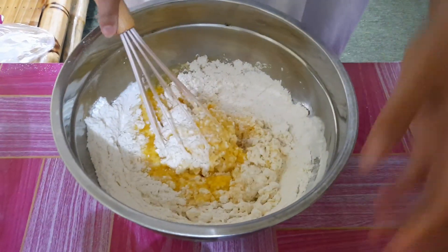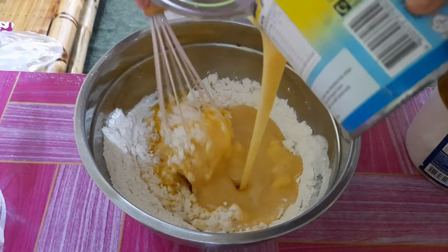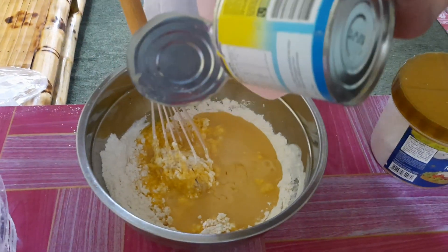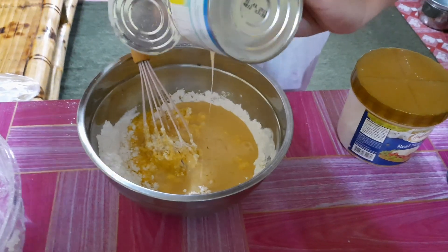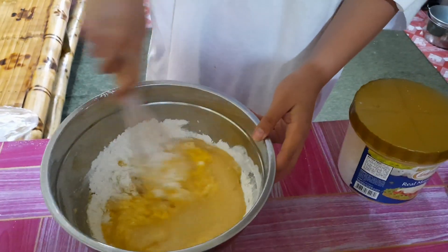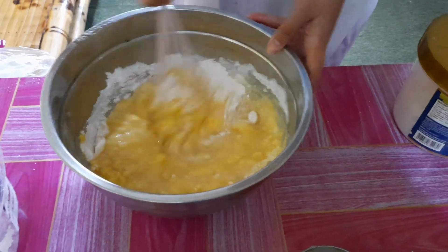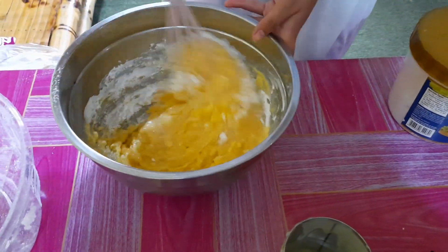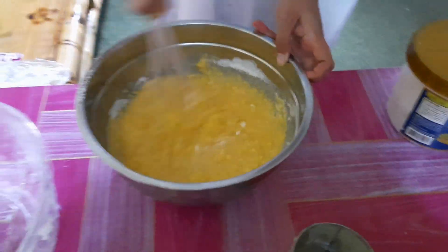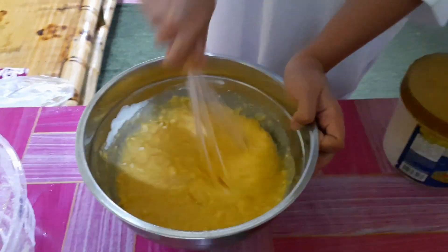And then we add milk — the condensed milk. One can, to be exact. We want it sweet because we don't have syrup — no maple syrup. So we just made it sweet already. You can also add chocolate — like melted Hershey's chocolate.